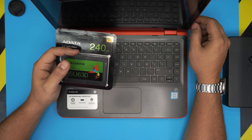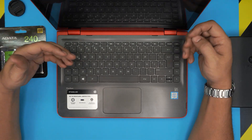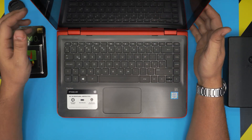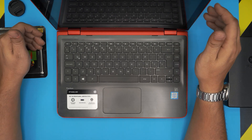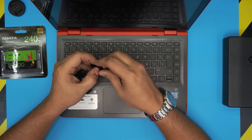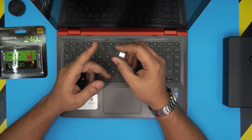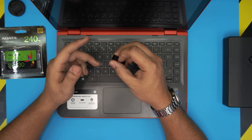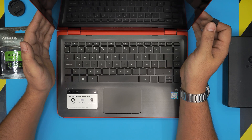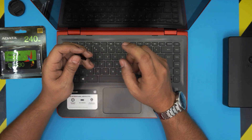Remember: as soon as you swap the hard drives, the new drive will have no operating system on it. You'll need to grab a USB thumb drive and install Windows 10 on it. I made a video on how to create a Windows 10 USB boot drive, and I have another video showing how to install Windows 10 on an HP laptop — all HP laptops use the same process. I'll put both links in the video description.